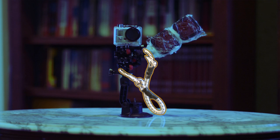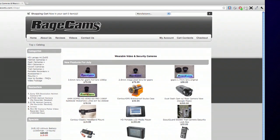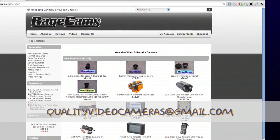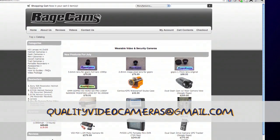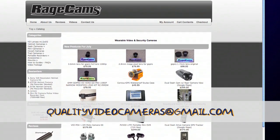The bungee cord I have here just loops through the kayak tie downs so there's no chance of losing it in the water. If you're interested in getting your own night vision GoPro, I suggest contacting Dennis at RageCams.com. He'll customize a night vision GoPro for you and get it to you with a very quick turnaround.